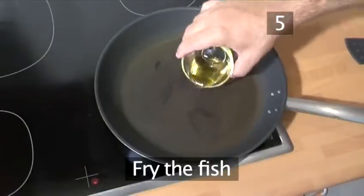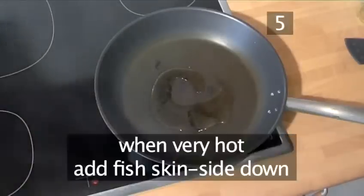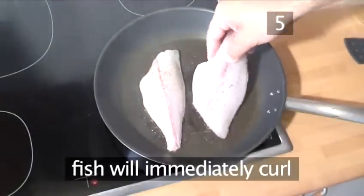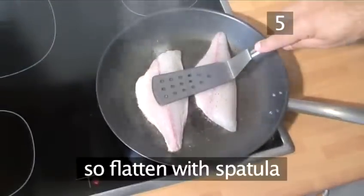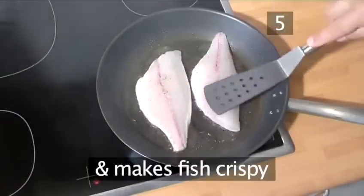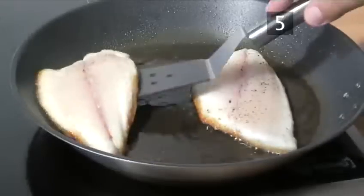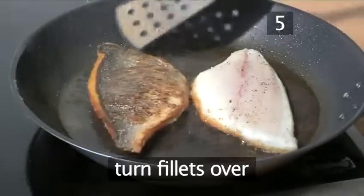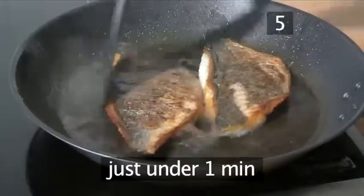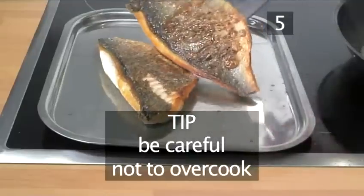Step 5: Fry the fish. Put the frying pan on a high heat and add some oil. When it is very hot, place the fish into the frying pan skin side down. The fish will immediately curl, so flatten it down with a spatula. This is not only to stop the curling, but it also makes the fish nice and crispy. When the inside edges of the fish start to go white, turn off the heat and turn the fillets over. Cook the other side very briefly for just under a minute and then place on a tray. Make sure not to overcook it.